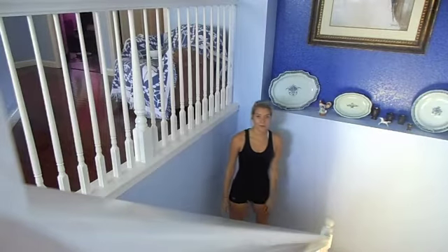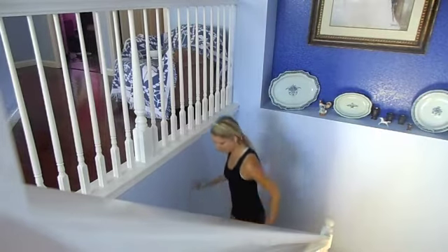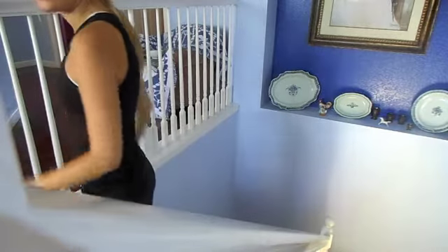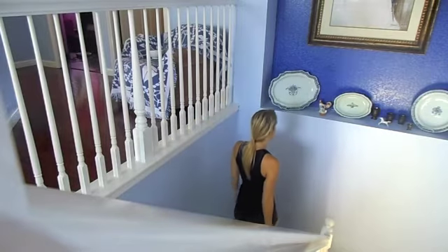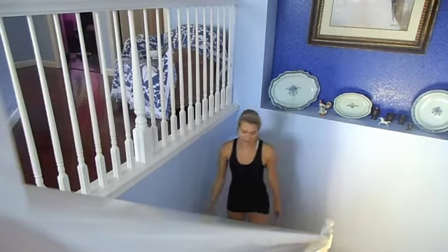Make sure you swing your arms so you give that momentum to your body. Another one is going sideways — you can go sideways up the stairs and it'll give you a good calf workout. As for going down the stairs, you definitely want to keep your abs sucked in as well, because even though you're going down, you still have a lot of weight carrying yourself down the stairs. So definitely keep your abs sucked in, your back straight and shoulders back, and you want to do little steps while you go down.